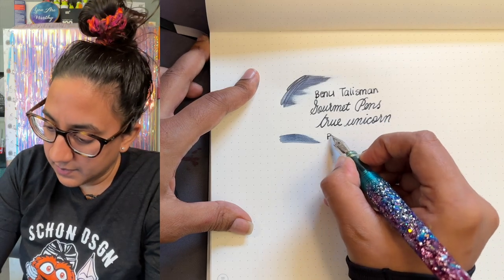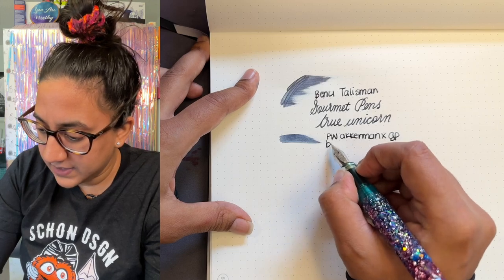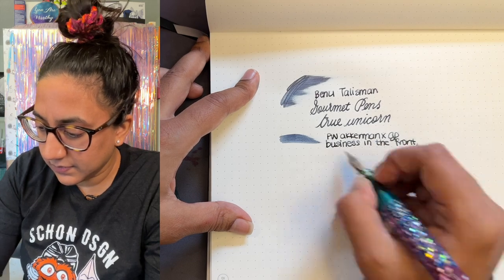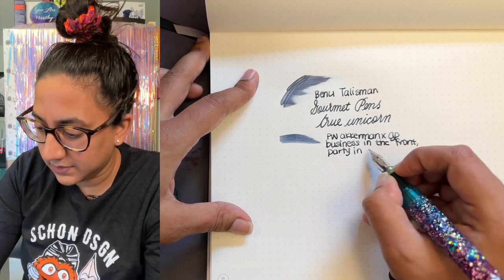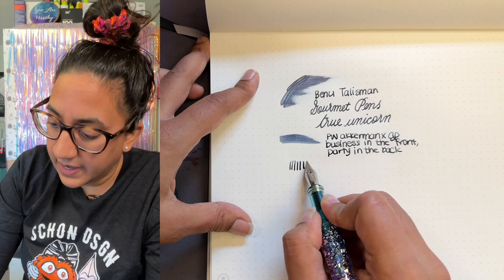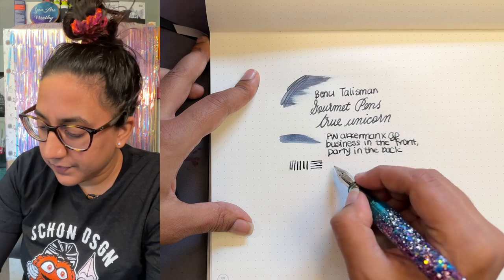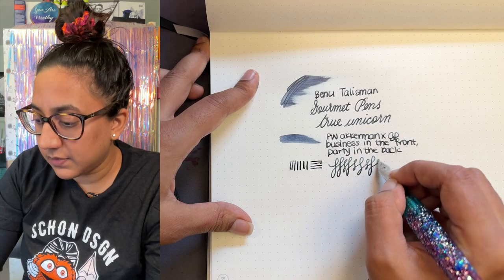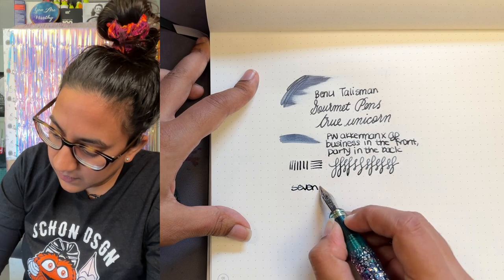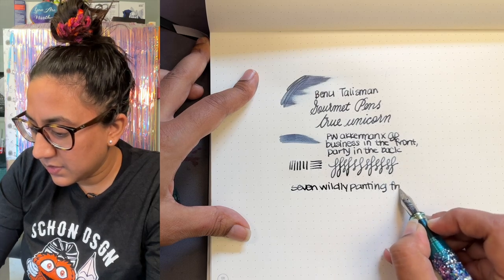The ink is Pei Fei Ackerman and Gourmet Pens — yes, me again. Business in the front, party in the back. It is a lovely, work-appropriate blue-black. Add some water to it and it goes wild. These are firm nibs — you can add pressure so it gets to be like a really wet broad, almost a dumb broad. They perform really well. I'm doing a really low angle here, which is really unusual for me.